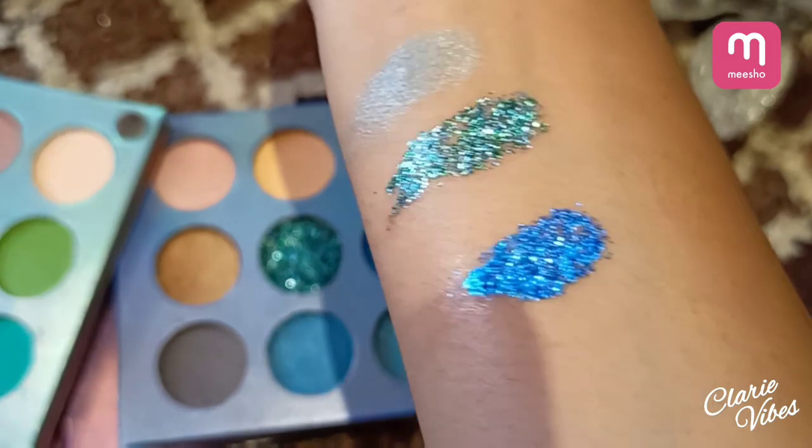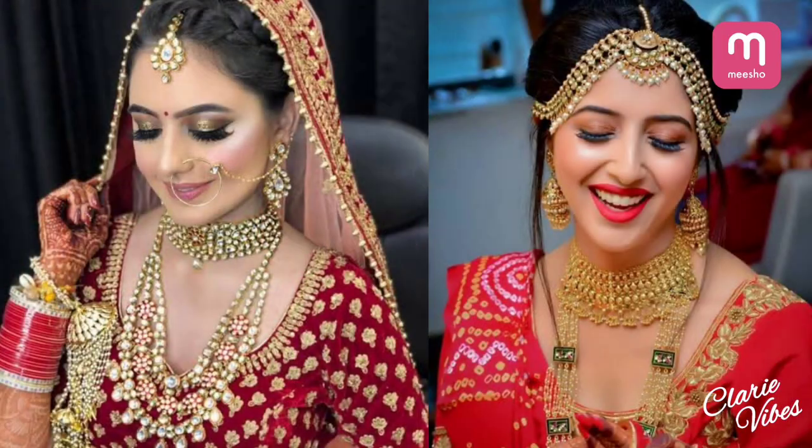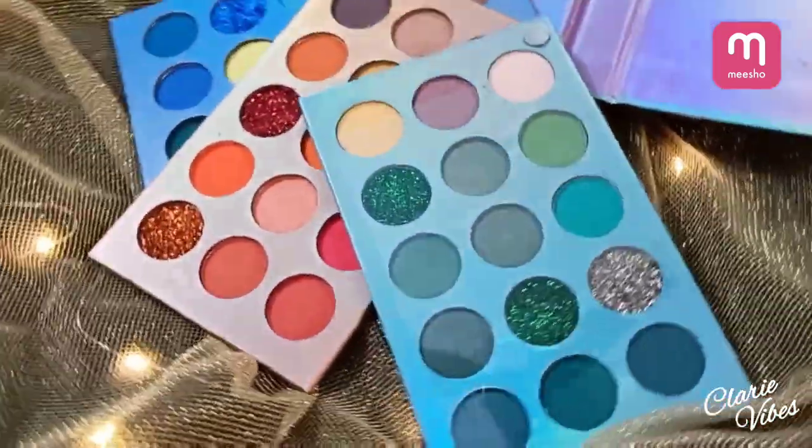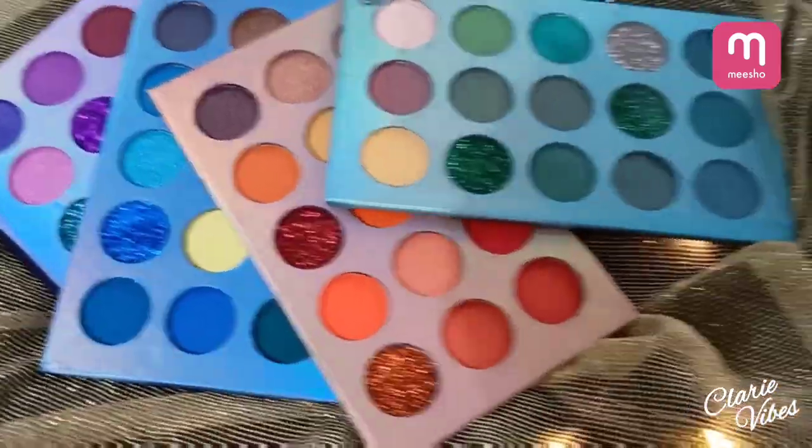I will recommend this palette — you can try it for a bridal look or a festive look. If you like my video, don't forget to like, share, and subscribe!